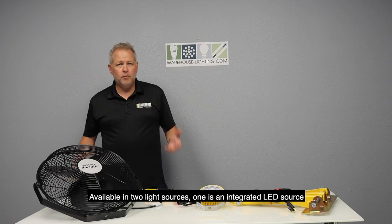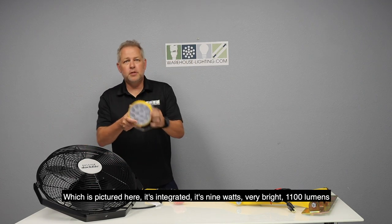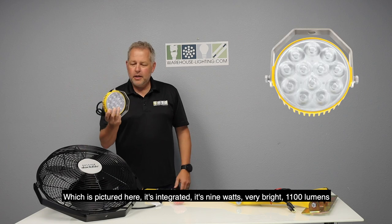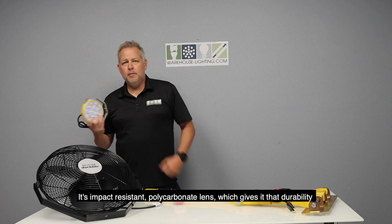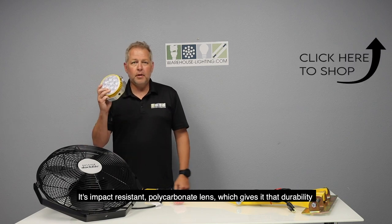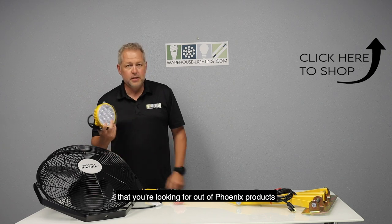It has two light sources. One is an integrated LED source, which is pictured here. It's integrated, 9 watts, very bright, 1100 lumens. It's impact resistant with a polycarbonate lens, which gives it that durability that you're looking for out of Phoenix products.